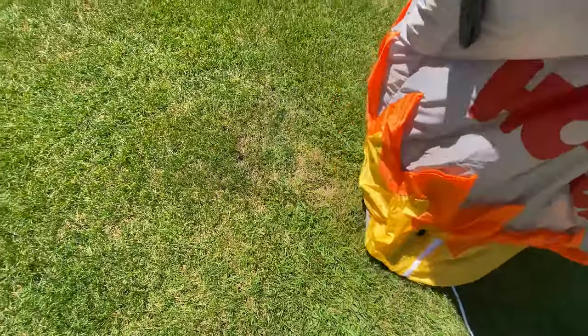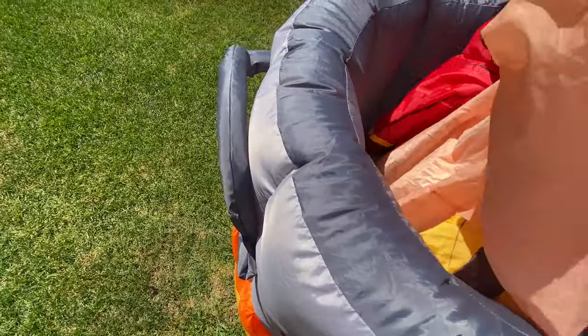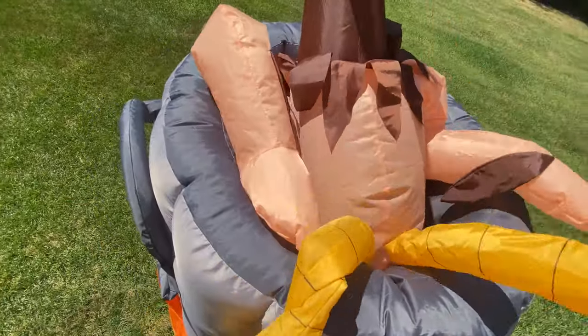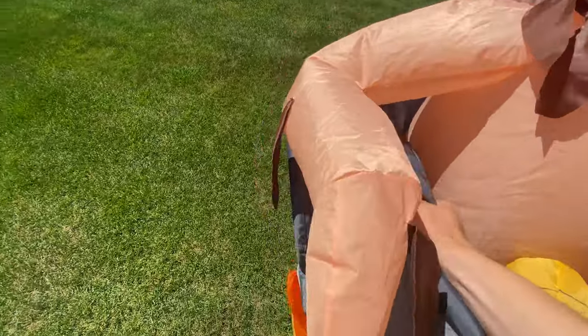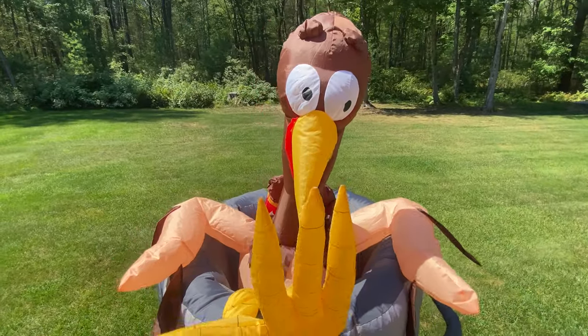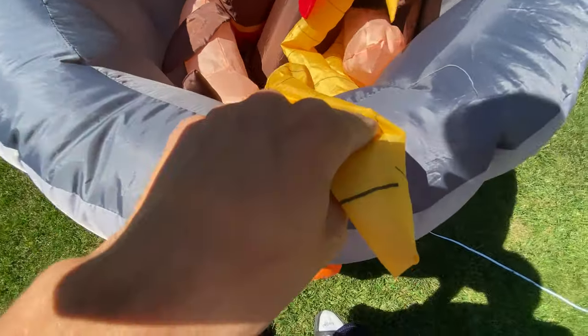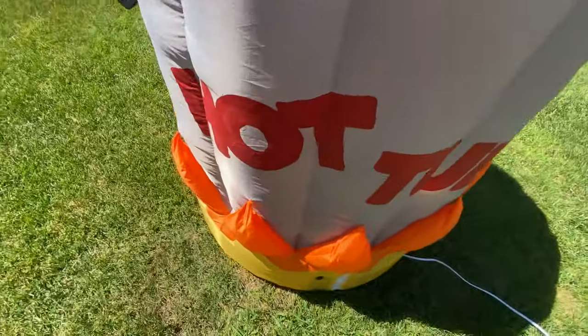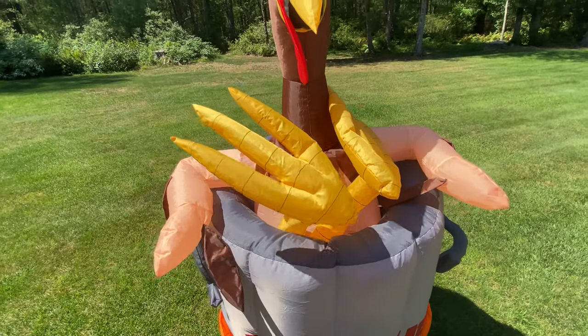This isn't the biggest inflatable so it doesn't take long to inflate. Once it's up, this inflatable is in amazing shape. You can see the eyes on him are hand-painted, and the feet — these lines are done in Sharpie, which is really cool. Up here is hand-painted, and the hot tub there is hand-painted as well. The feathers in the back are also hand-painted and done in Sharpie.